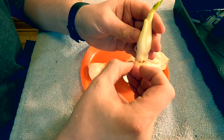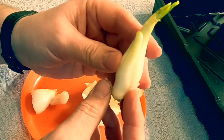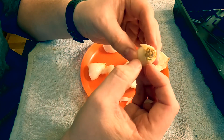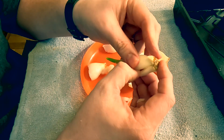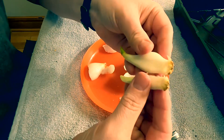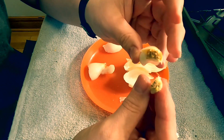We don't want to damage that shoot in the center. What we have now exposed — we now see that we've got two shoots that we can try to propagate. So we'll just kind of gently split those apart and keep some of the root system on each.